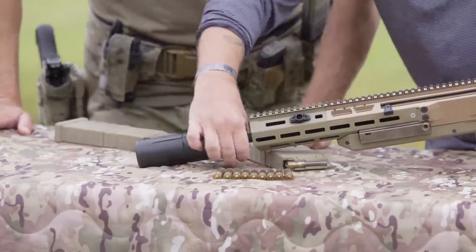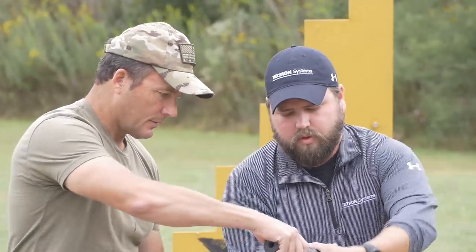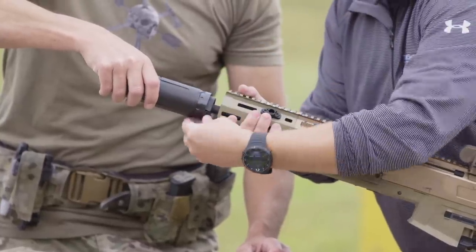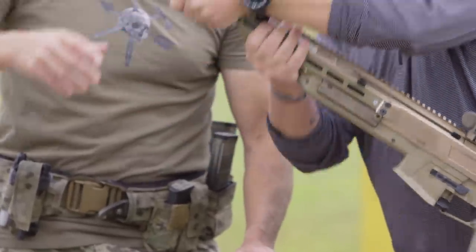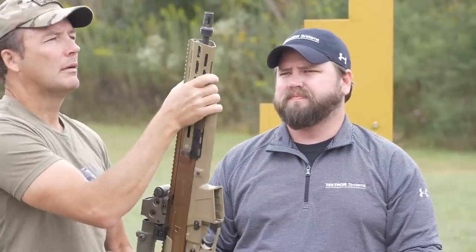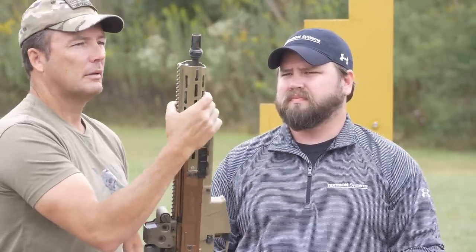Does the suppressor stay on full-time, or do we have a flash hider underneath? We've got a flash hider underneath. We have two locking tabs that we undo and then unscrew — left-hand thread. Pull it off and that's just a regular three-prong flash hider.